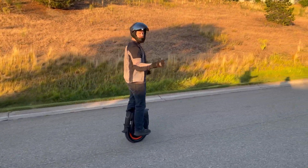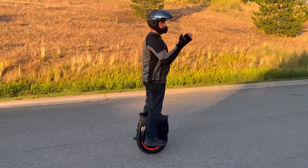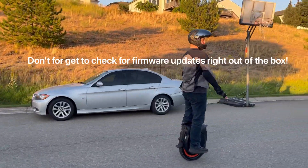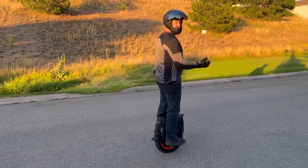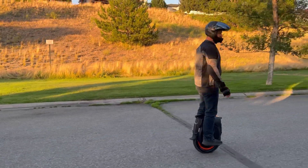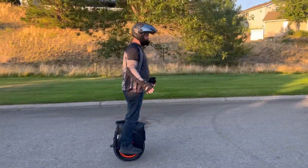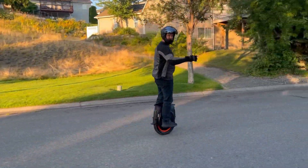Got it figured out — there was a firmware update that had to be downloaded before I could actually go past 15 miles per hour or 30 kph. We sat around and got that done — it was a little slower because we didn't have Wi-Fi. Just know that if you get a wheel, you'll probably have an update you have to do first. Now it's got some power to it!